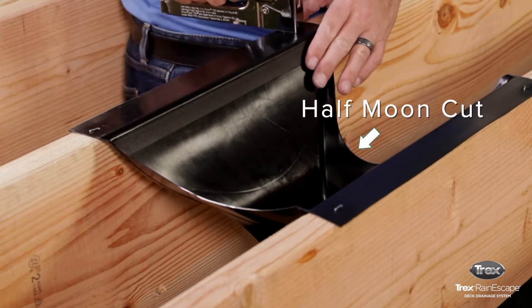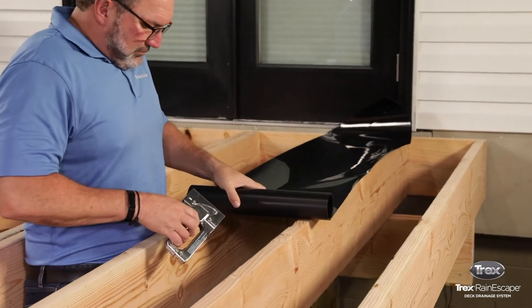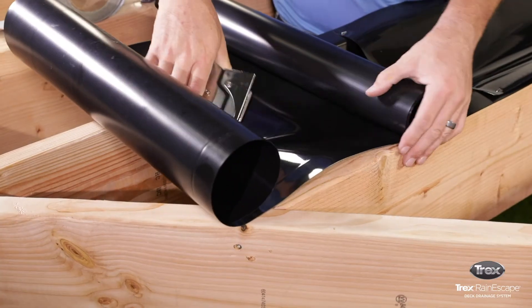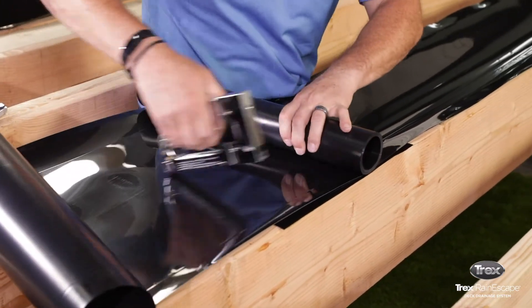After all the funnels are installed across the deck, install the trough material according to installation instructions. When the trough material is installed, cover the cantilever with a new trough and make sure the new material slopes over the existing trough.